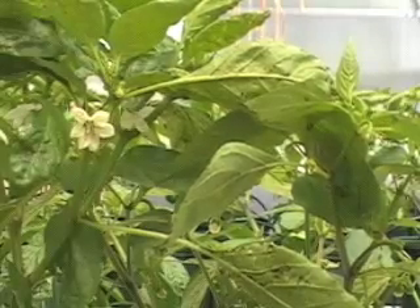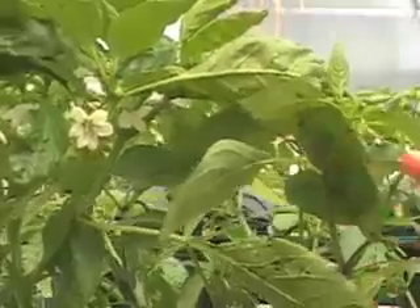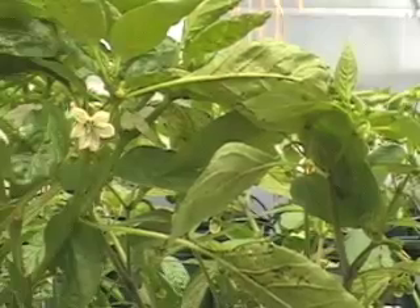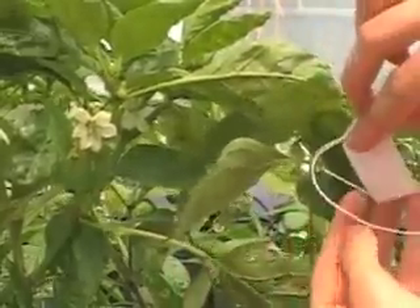It's usually good to put the date of pollination too, so later on we will know how long it takes from flower to fully mature fruit. And we tie it around the flower very gently, not to break it.